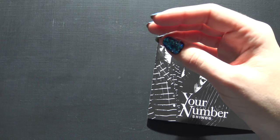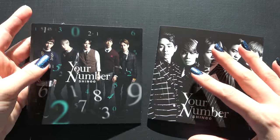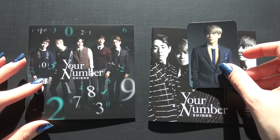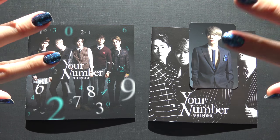I will, as I said, put down in the description if the CD plus DVD version originally comes with a photocard or not, so you'll see that as well. Alright, thank you so much for watching, I do hope you enjoyed, bye!